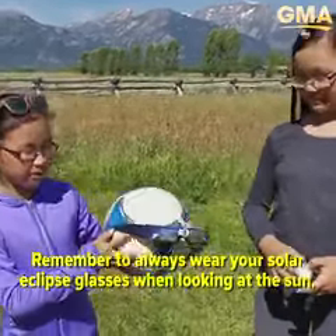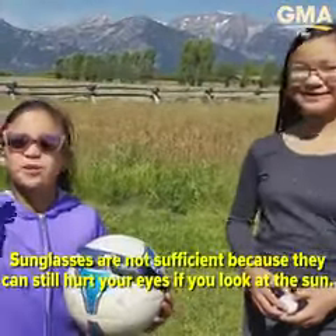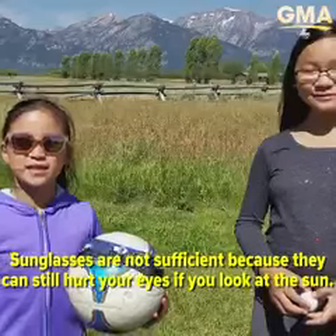Remember to always wear your solar eclipse glasses when looking at the Sun. Sunglasses are not sufficient because they can still hurt your eyes if you look at the Sun.